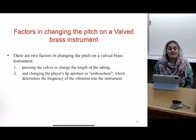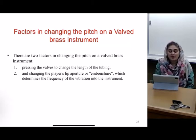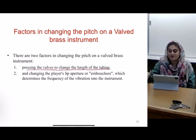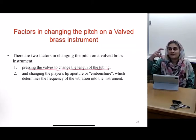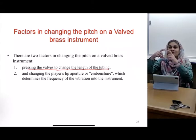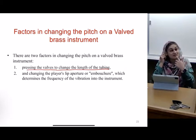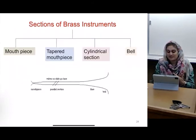The factors that affect the pitch: one is by pressing the valves to change the length of the tubing. So instead of holding your hand on the hole when you're playing the flute, you're actually pressing down the valve. The other one is the change in the brass player's mouth — the way it's placed.